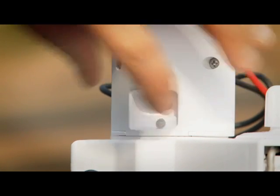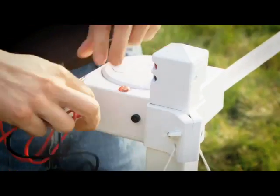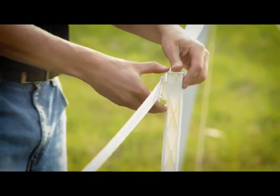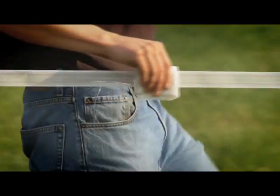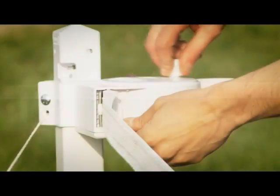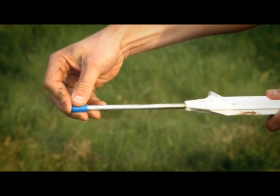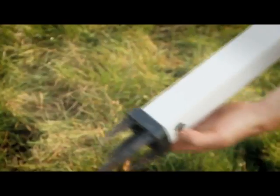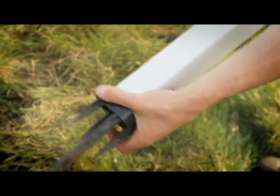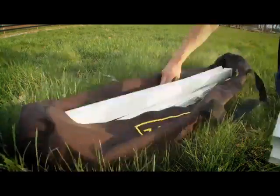Turn the fence controller to the off or left position. Disconnect the reel connector from the fence controller. Next, remove the poly tape from the step-in posts. Wipe the poly tape with a clean damp cloth before reeling it up. Reel up the poly tape. Remove the step-in posts and replace the rubber safety caps for storage. Remove stakes and cords. Remove the corner posts. Remove the anchors from the posts. All of the items will neatly fit inside the provided duffel bag.